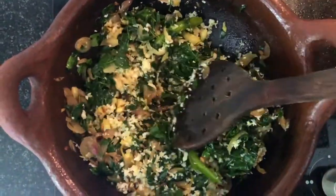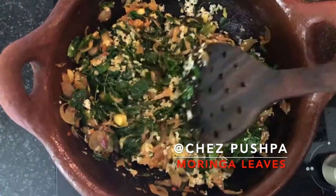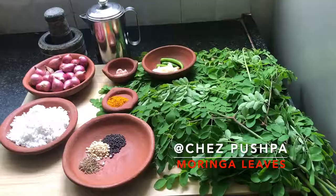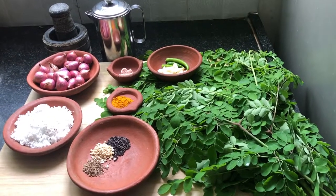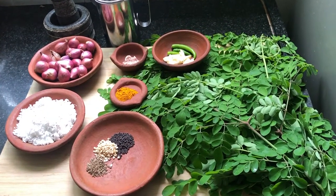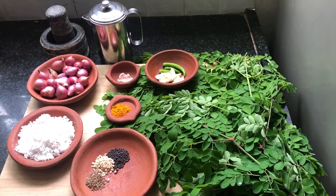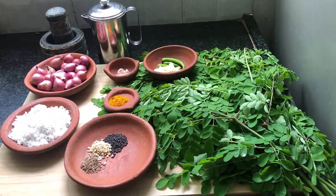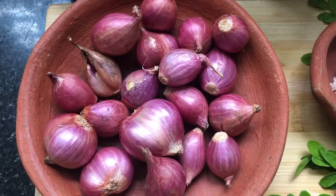In South India, we eat a lot of Moringa leaves and the drumstick. The Moringa plant is often called the miracle tree or the horse radish tree. There are varieties of proteins, vitamins and minerals. It also has many benefits and uses ranging from health and beauty to helping to prevent and cure disease.